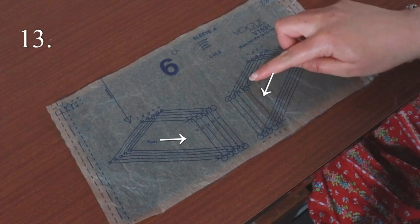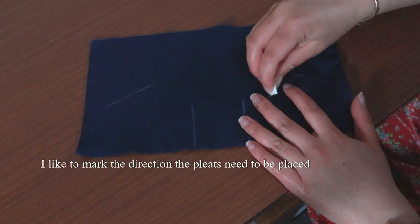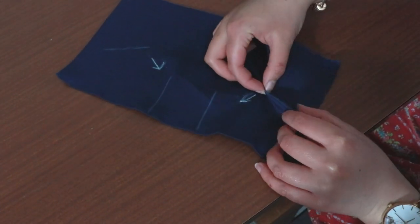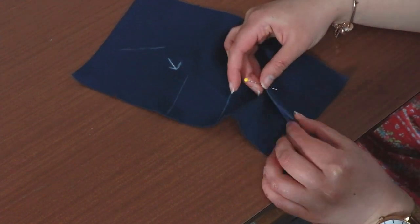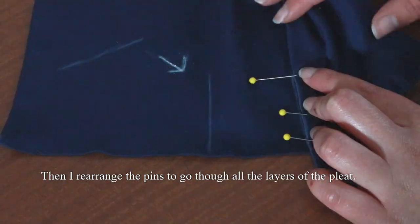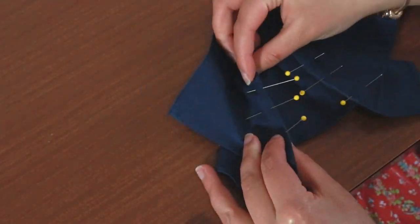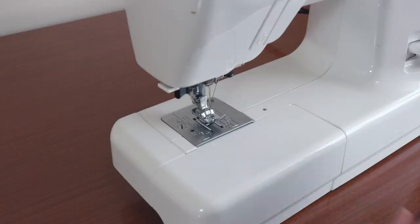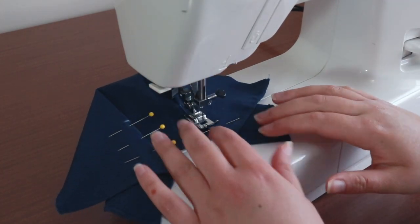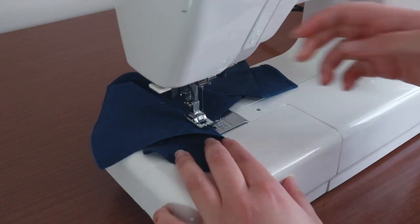Moving on to sewing the pleats into the sleeves. These pleats need to be sewn towards the centre of the sleeve. Fold on top of the pleat marking closest to the edge, then move this fold over towards the other pleat marking in the direction of the arrow. Pin the pleat into place. Do this for all the pleats on the sleeves. Sew on top of the fold of the pleat between the two circle markings — do this for all of the pleats. The sleeves are ready to be sewn to the armhole.